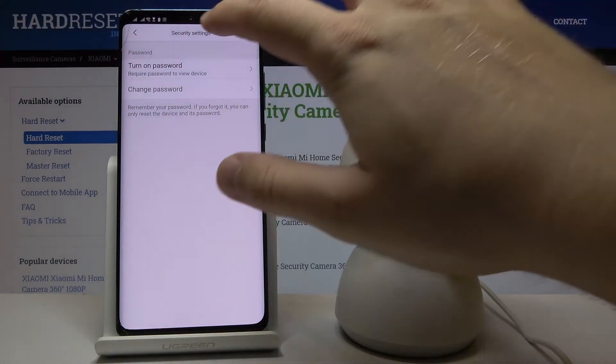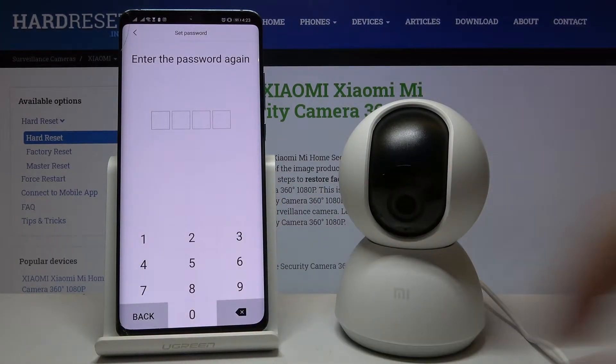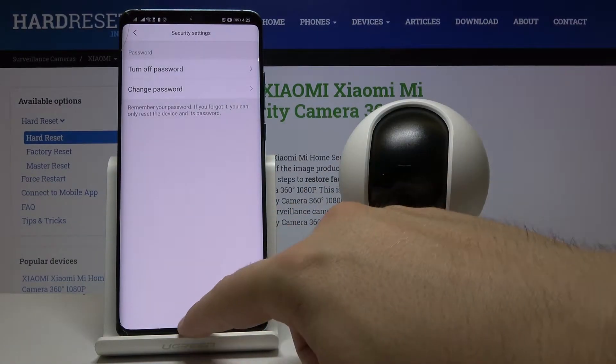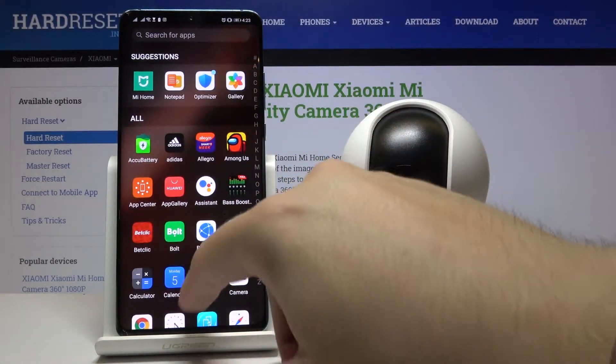Right now we have to click to turn on the password and input your password the first time, then a second time to confirm. Now when we close the application and enter again one more time...